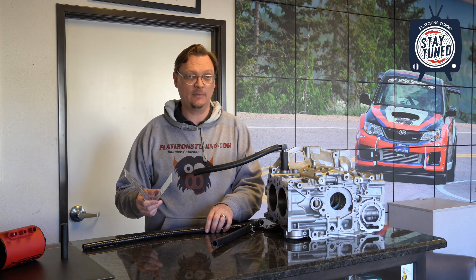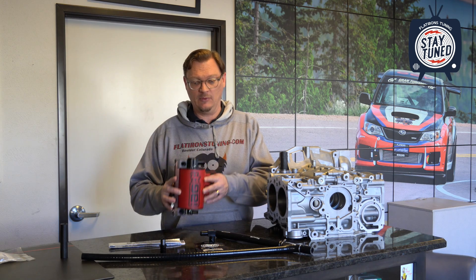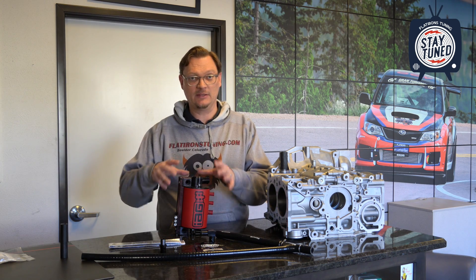The 3MI hose can work well. In some cases we've used DEI heat sleeve over this, which gives you a little added layer of protection and a bit more insulation. So that, in a nutshell, is how the 3MI AOS drain hose attaches, why it helps improve the function of most AOSs on the market for your Subaru, and gives you an idea of what is involved with the install. If you've got any more questions after watching this video, the best thing to do is reach out to us through live chat on FlatironsTuning.com — that does go to a person. You can always just pick up the phone or send us an email. The 3MI AOS drain hose, IEG AOS, most of the AOSs on the market, and the Roger Clark block breather adapter are all available on FlatironsTuning.com. Thanks very much for watching, thanks for your support as always, and until next time — stay tuned with Flatirons Tuning.